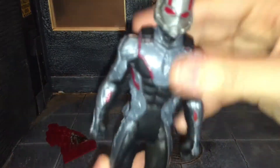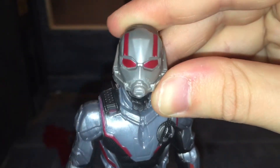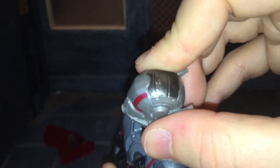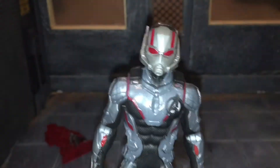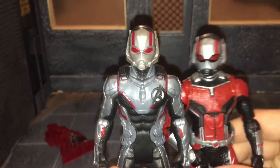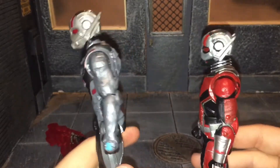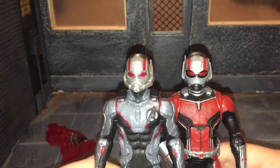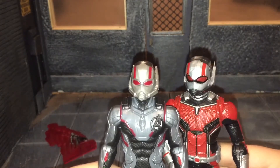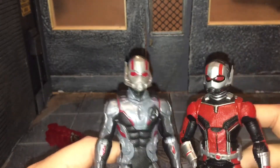Now let's take a look at the head sculpt for Ant-Man. It looks pretty good, but it could have used some more paint detail because it's just casting that gray color. On the top of the helmet is gunmetal, and they should have painted the whole helmet that color — that would have looked nice. It doesn't look bad, and there's a reason for that: it is the exact same helmet as the Infinity War Cole Obsidian Wave Ant-Man, just with a lot less paint detail. So that's why this looks so good — it's the same head sculpt, just with less paint detail.